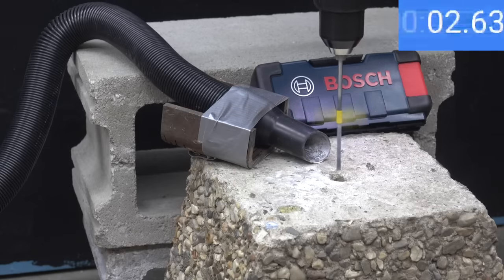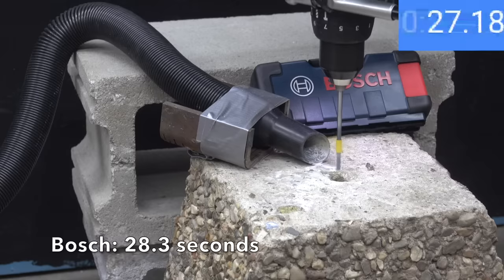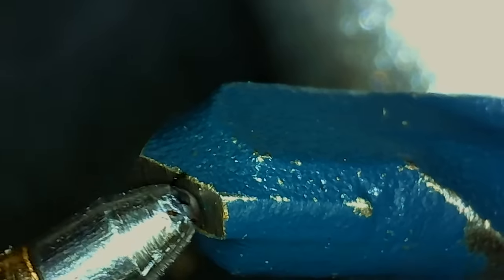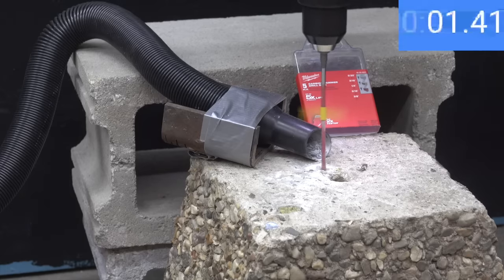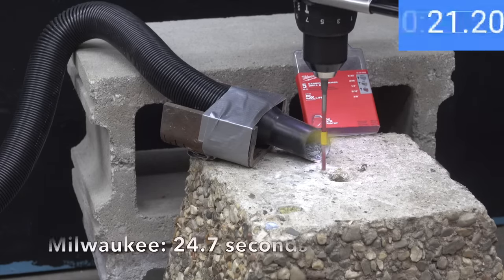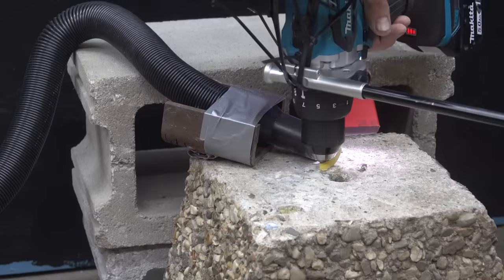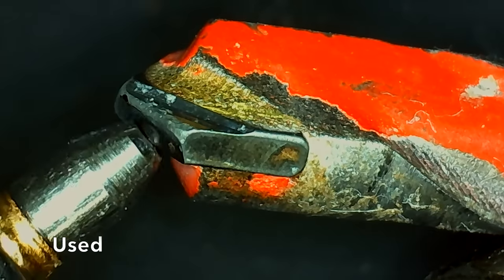Testing the Bosch: it didn't waste any time, drilling through the concrete the fastest yet, barely edging out the Diablo with a 28.3 second time. The Bosch and Diablo experienced about the same amount of wear. Testing the Milwaukee: it totally crushed this test with the fastest time yet of 24.7 seconds — very impressive. The Milwaukee experienced about the same amount of wear as the Diablo and Bosch.